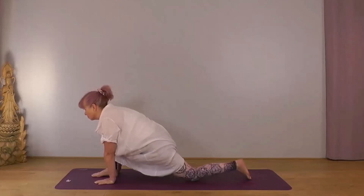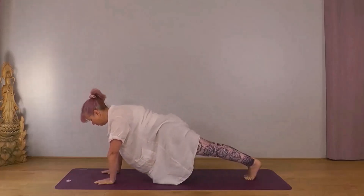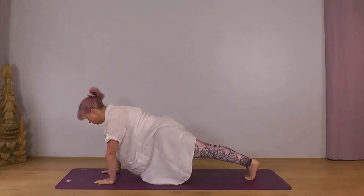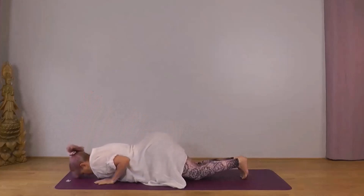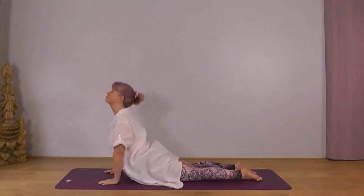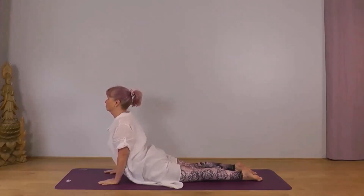Exhale, tuck your left toes under, lift your knee, take your right foot back into plank pose — body straight and strong. After your next exhale: knees, chest, chin — Ashtanga — inhale through to Bhujangasana, cobra pose. On your elbows in Sphinx or on your hands in Cobra, rolling your shoulders back and down away from your ears, chest forwards, legs and buttocks relaxed.